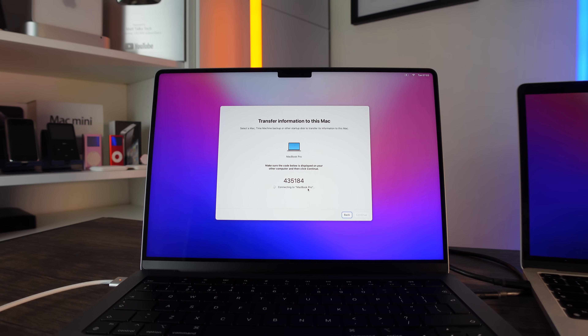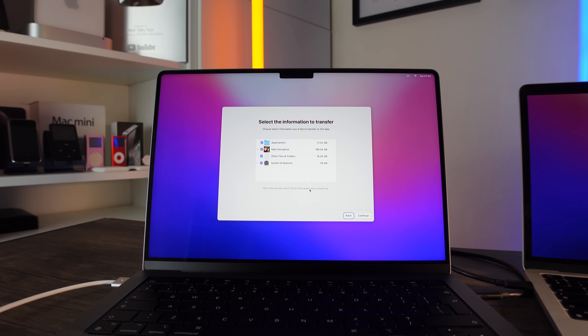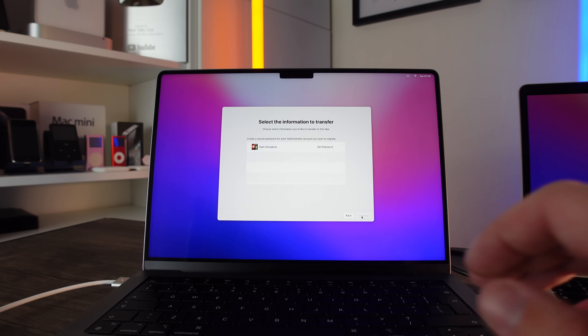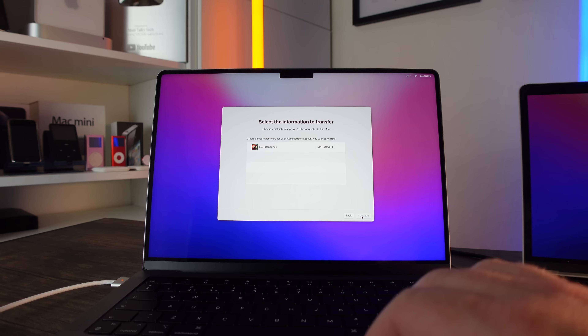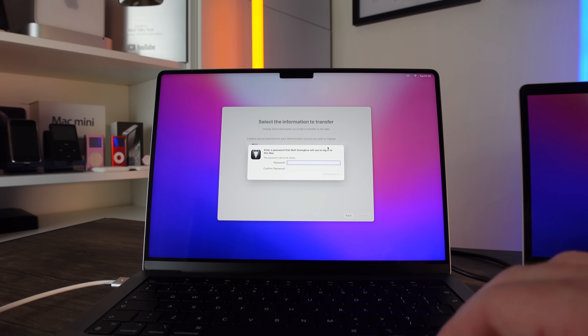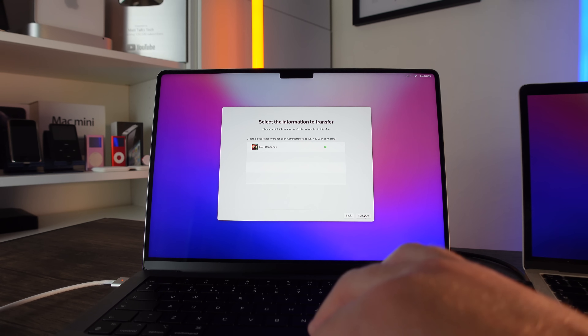Now it's connecting to my other MacBook Pro, which is grabbing all the data ready to send over. It's going to calculate everything that needs to be transferred and how much storage it will use. As you can see here, it's 236 gigabytes — I've got enough space left, so I'm happy with that. I'll click Continue and set my password for the user account, then click Continue again.